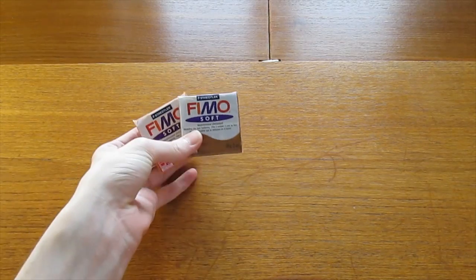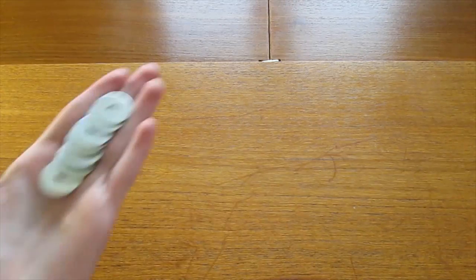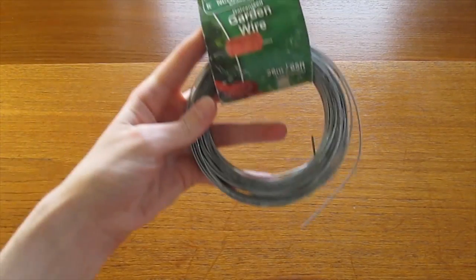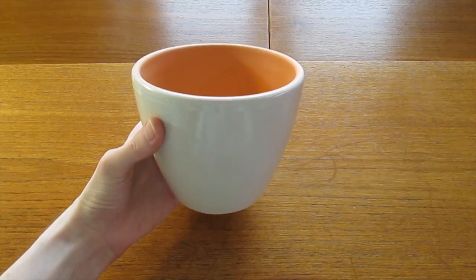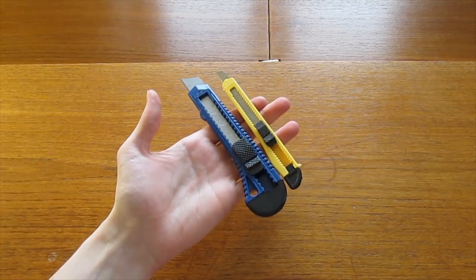For this project you'll need brown polymer clay, black glass beads, a bolt, various nuts and washers to fit that bolt, a plastic jar, garden wire, a plant pot, wire cutters and a craft knife.